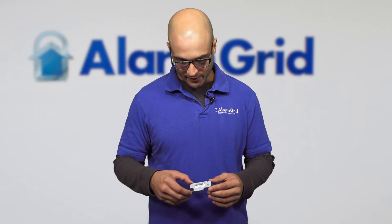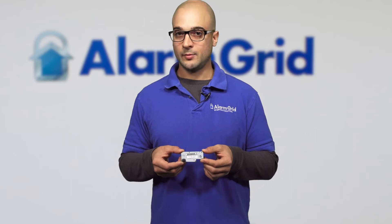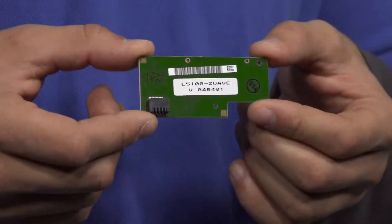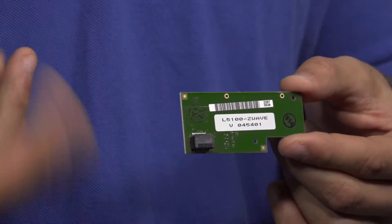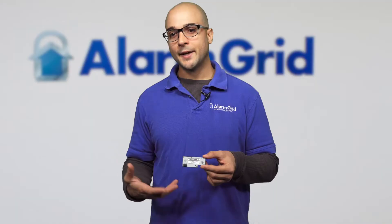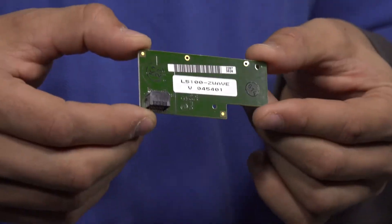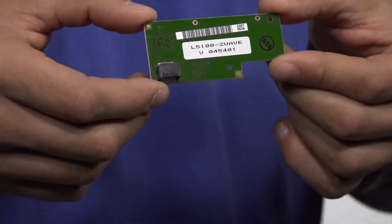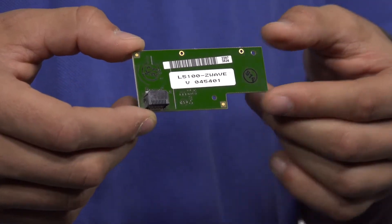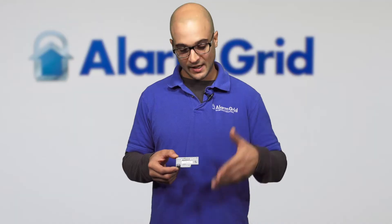Another module that we recommend, as it's very inexpensive, is the L5100 Z-Wave module. This allows you to interface the system with home automation devices such as lights, locks, thermostats, and other compatible Z-Wave devices you may have in your home. It's a very versatile little module, and if you have Total Connect 2.0, you'll be able to control all of your automation devices right through the application and on the system too.